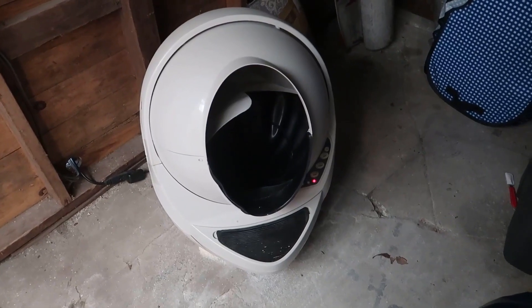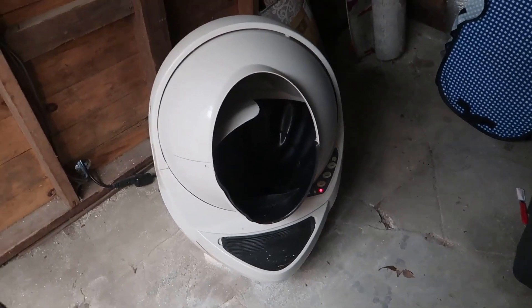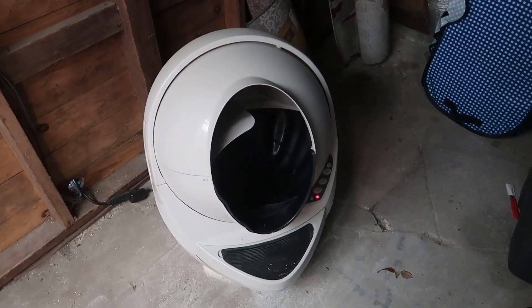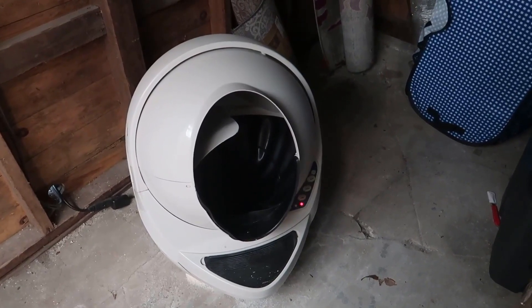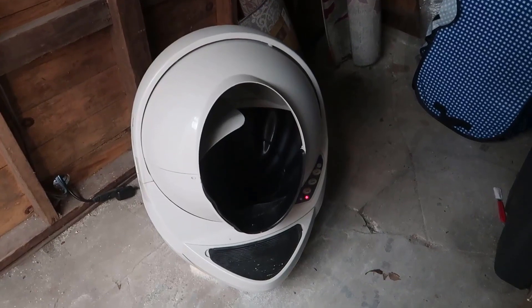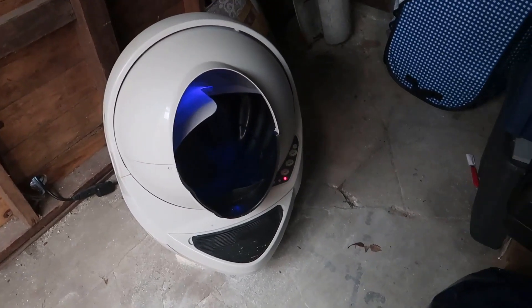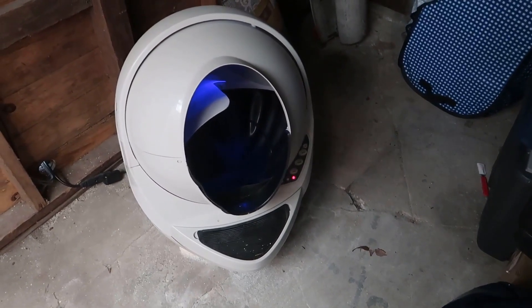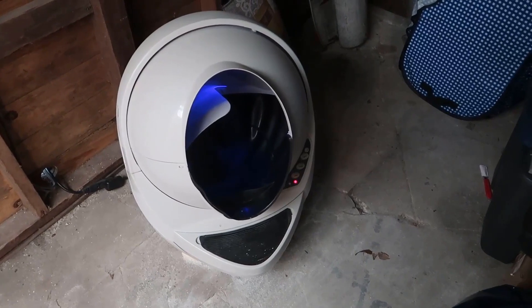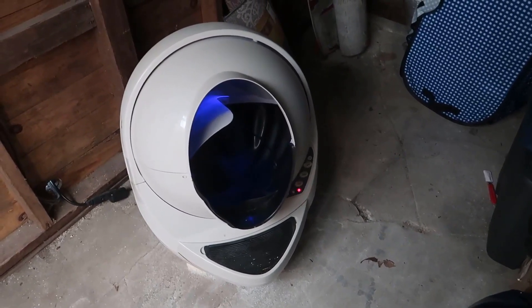Today I wanted to do a video review for the Litter Robot. This is a really unique device — basically a self-cleaning litter box that will automatically tip over the entire basin, dump all the cat litter and any of the cat's waste into a basin down below. I want to talk about this unit, go over some of the features, the reason why I bought it, and my overall thoughts after owning it for about two years.